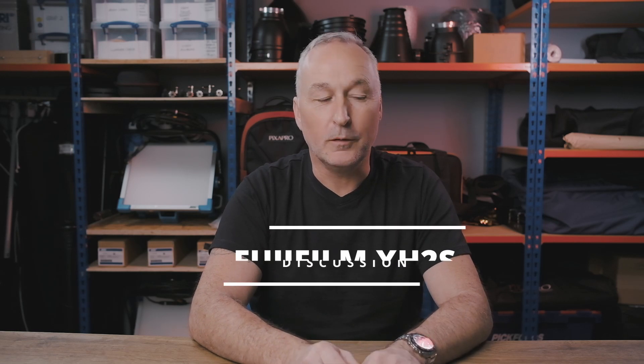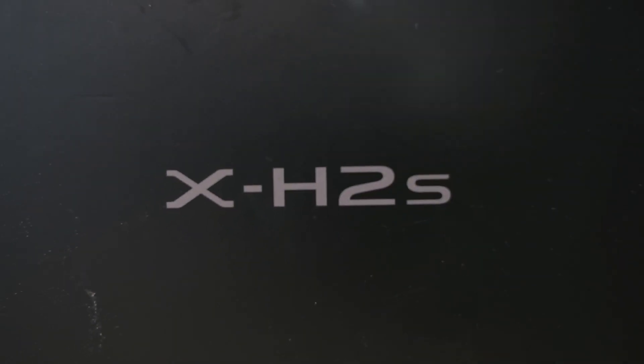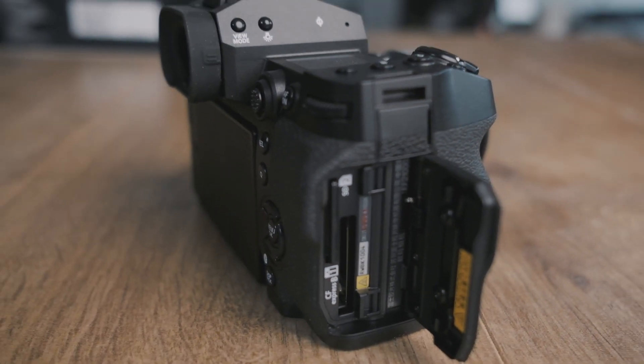Hey everybody, welcome to today's episode. We're going to be looking at a new product released by Fujifilm — you're seeing it on day of launch. I've had this pre-production model prior to launch just to have a little look at and play with, but today we're getting into the Fujifilm X-H2S. Just a disclaimer: the version I've got is pre-production, so it's not the final version. The hardware probably is final but the firmware isn't — there's a question mark in the menu. I'm impressed straight out of the box.